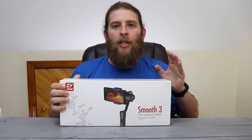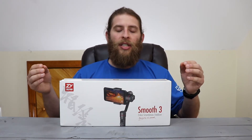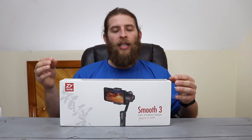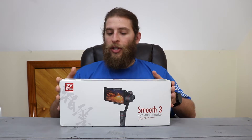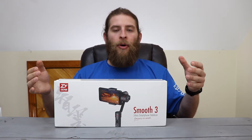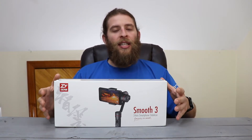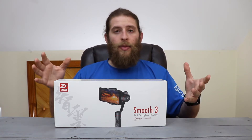So that brings me to today's unboxing, which is the Zhiyun Smooth 3 3-axis gimbal. This is the upgrade to the Zhiyun Smooth 2, and it was just recently announced. It's a gimbal that you put your smartphone in, and it allows you to basically stabilize your footage. So let's get into the unboxing and see what's inside.